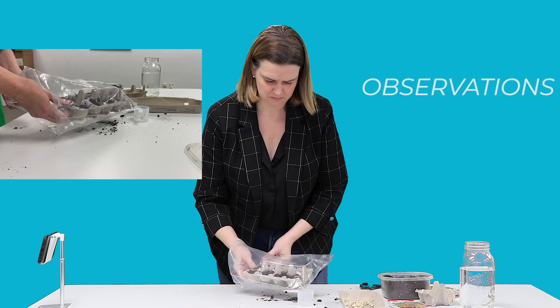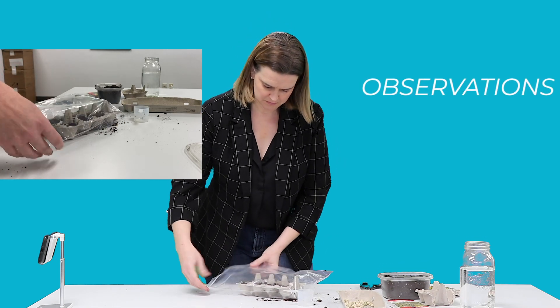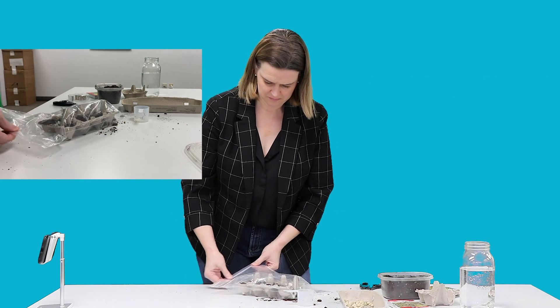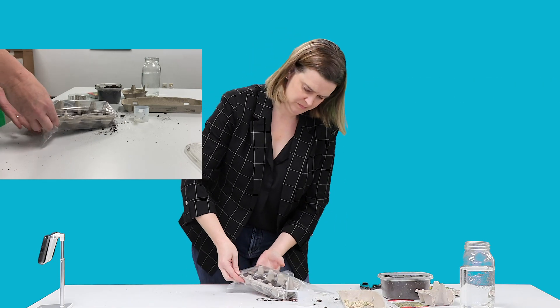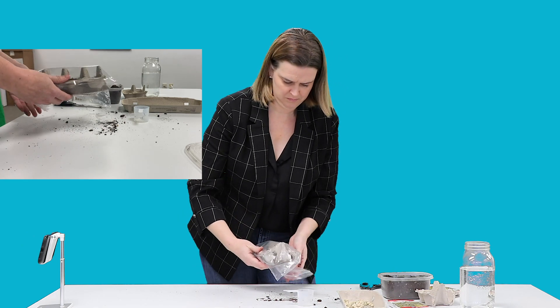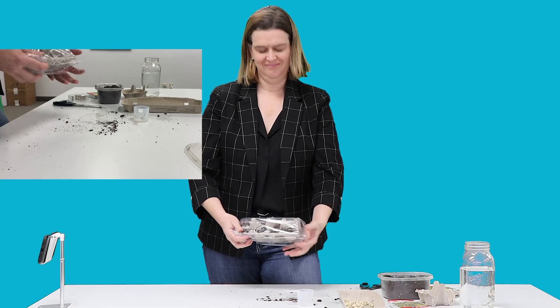Observations. It's time to watch your plants grow. Make sure to leave the tray covered until you see sprouts poking through the soil. I'm looking forward to transplanting my peas into one of our local community gardens in the spring.